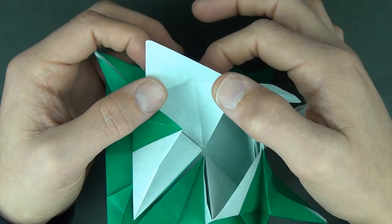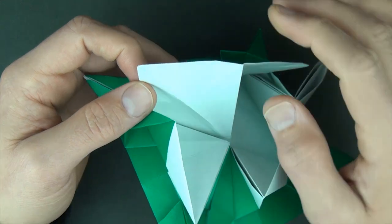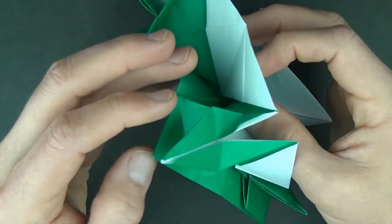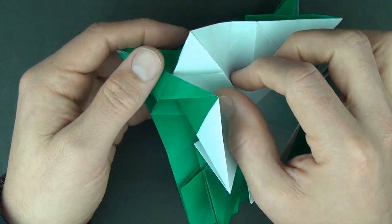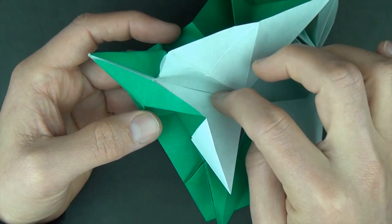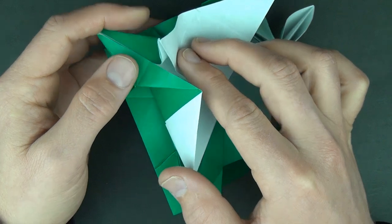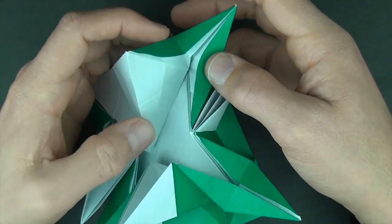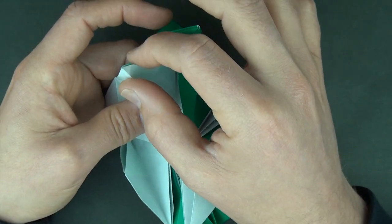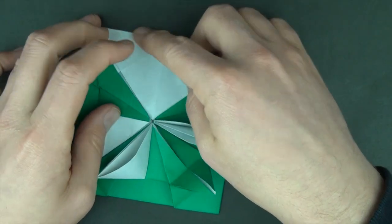Now we're going to press on this point and fold this mountain fold just like this. Fold there and fold this mountain fold so we have this right triangle like that. Now we're going to flatten this triangle right down to the ground: flatten this edge to right here. Now fold it right there and these two edges come together. And the same thing on the right side: push this in and fold this edge to right here. These two edges squeeze together, and we fold up like this and we have our big white right triangle.